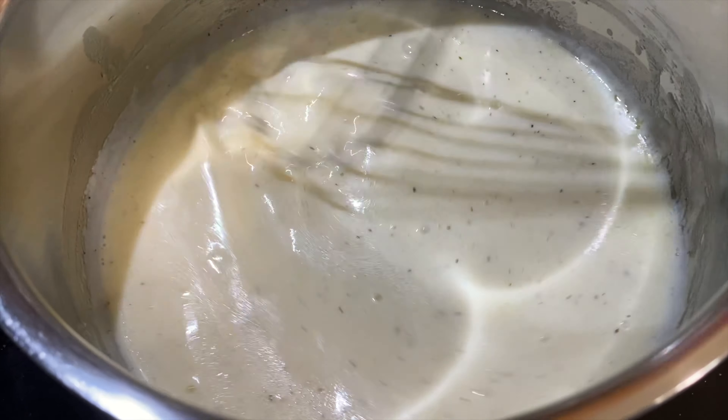So before I start putting everything together, I'm just going to put the oven on. I'm going to bake it at 375. I need to put it on bake. I'm losing my head, guys! 375 — I'm going to let it heat up.